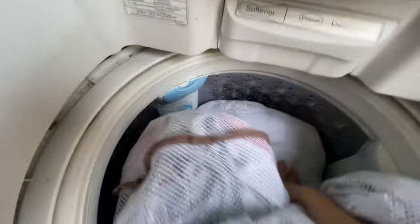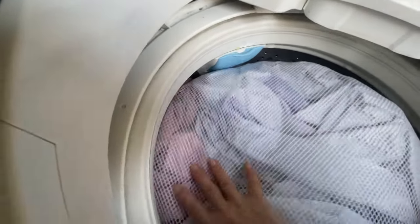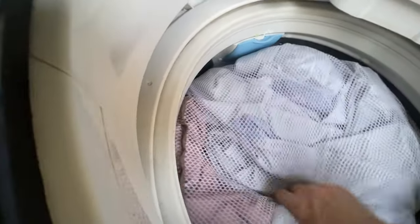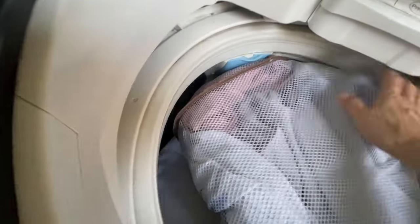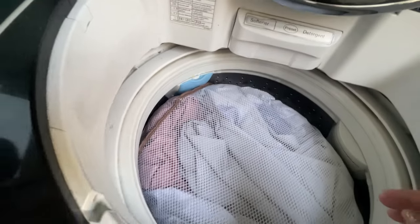Now let's put our blanket — you have to put it in the laundry basket. Here's another one: the bed cover. And this one is also a bed cover. Okay, pillow case for the bolster pillow — bolster pillow, blanket. Now you see it's full.